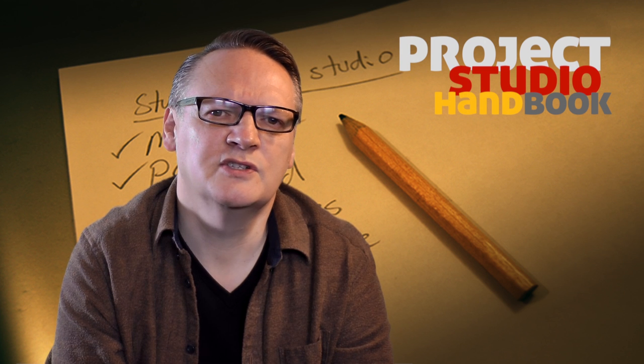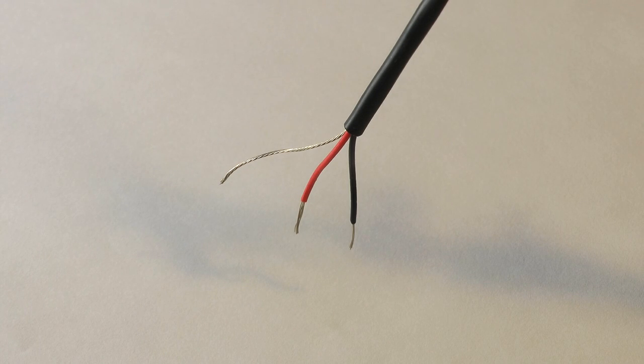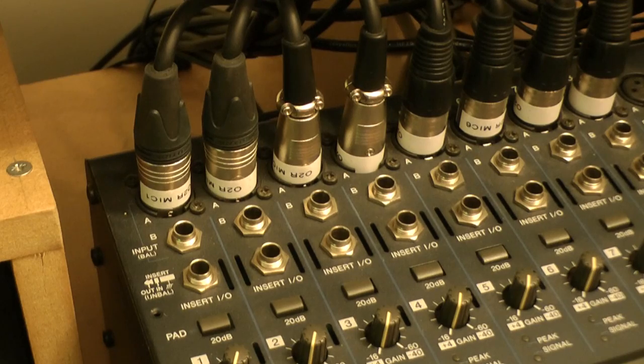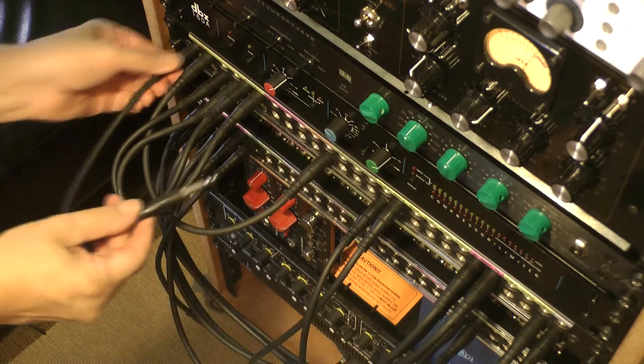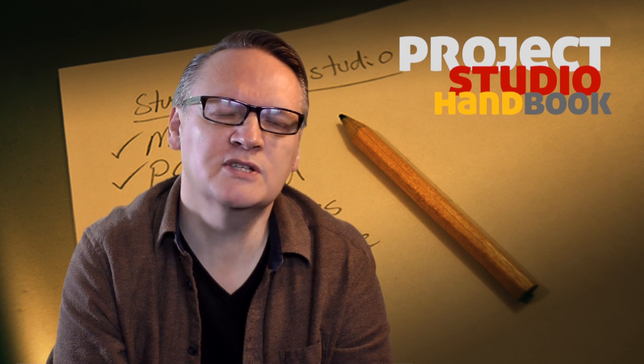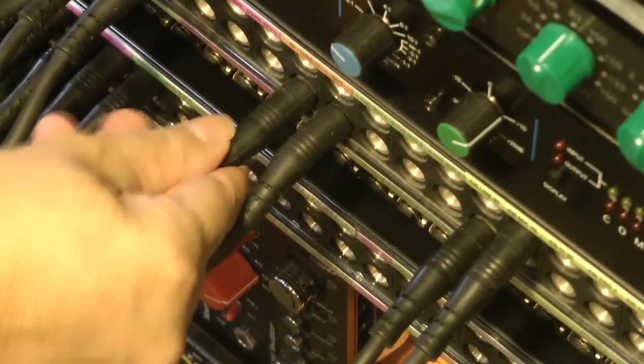Provided the electrical properties are correct, decisions about weight are more likely to be informed by ergonomics. For example, because of space limitations, it is common to specify very light gauged installation cable for looms when wiring a patch bay to a mixing desk. But the same cable would not be used for making patch cords — a heavier gauge and more robust cable would be needed to survive the constant flexing, plugging, and unplugging.